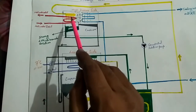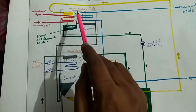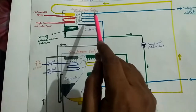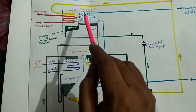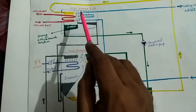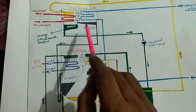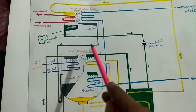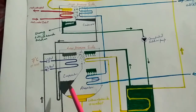When water vapors in the generator move towards the condenser, they pass across tubes circulating cooling tower water. After exchanging heat, these water vapors are converted back into liquid form and collected in the condenser. This water then moves towards the evaporator to maintain the water level there.